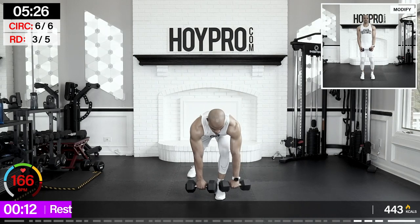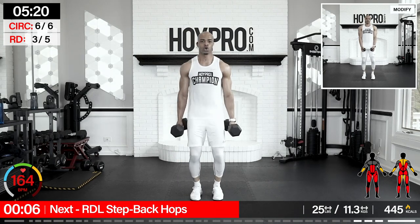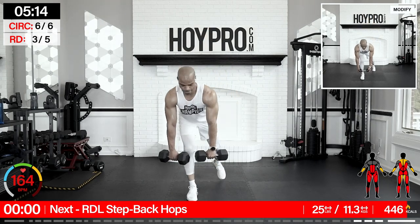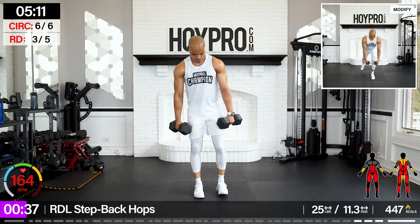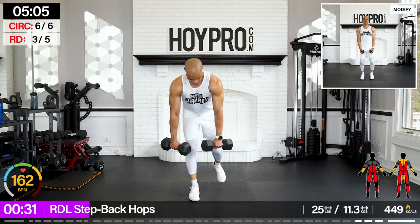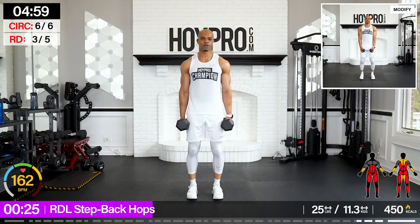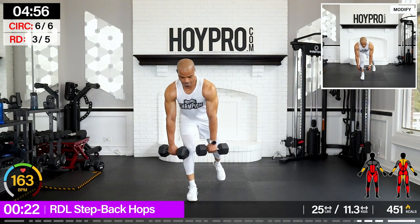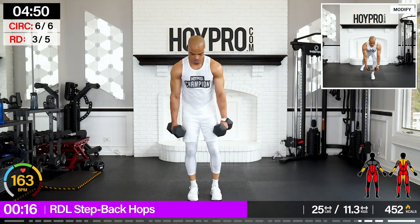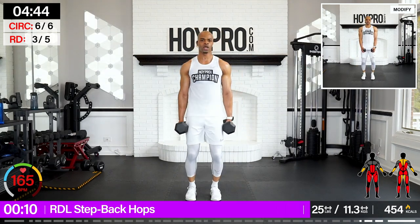RDL, step back, hop — going 25. Left leg first — bring it down, up, hop, and back. Come on, through those calves, and down. I want the strength in that core. And back. Don't you feel those abs ready to burst? That's how we build that strength. One more in each — back, one deadlift, and up.